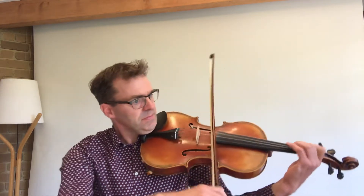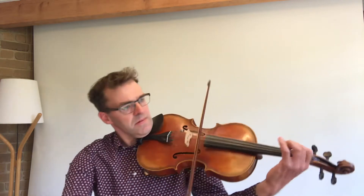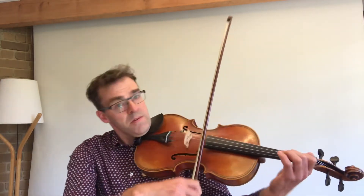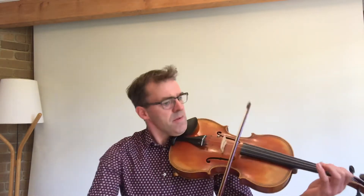Here for example is a bit of a film score — maybe you know this music. [performance] So perhaps you'll recognise that music as the music from Pirates of the Caribbean.